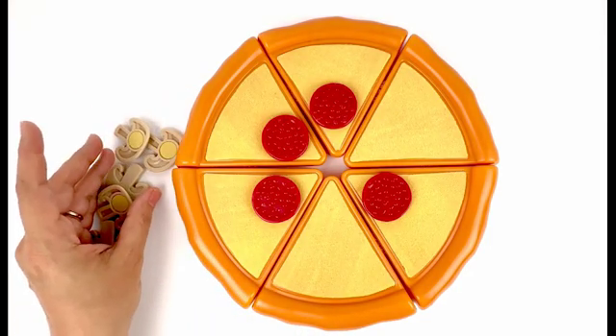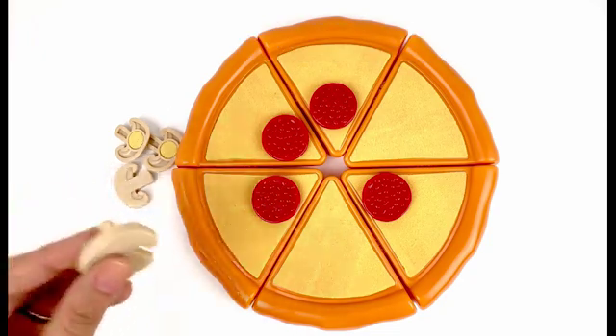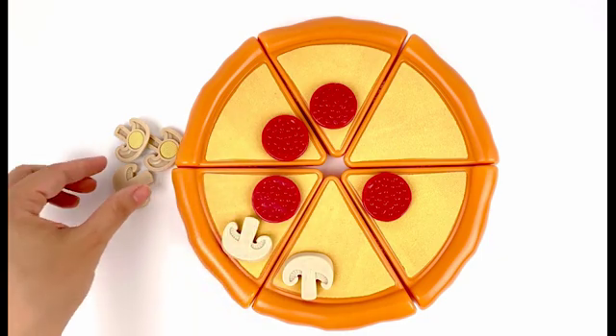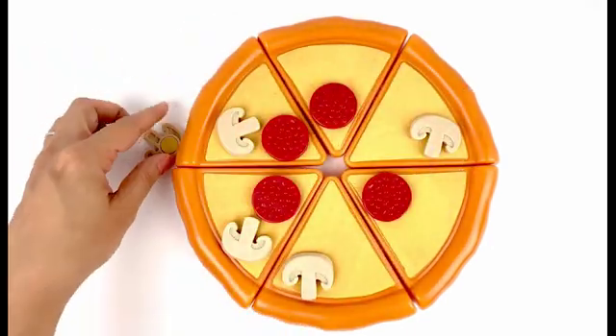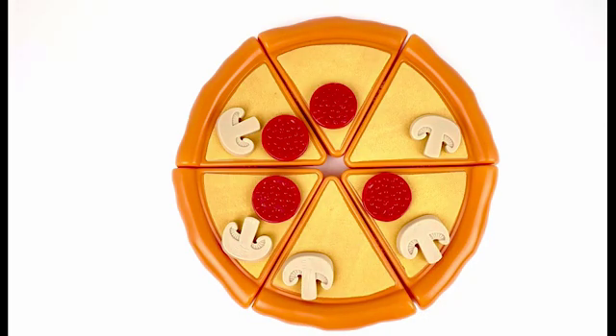Next we have mushrooms. Let's count how many mushrooms do we have: one, two, three, four, five — five mushrooms!